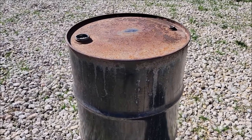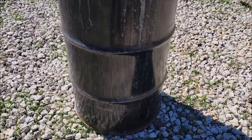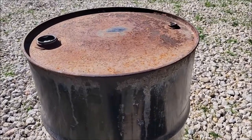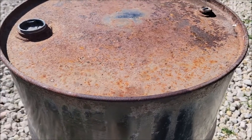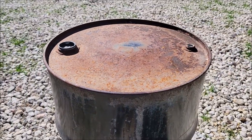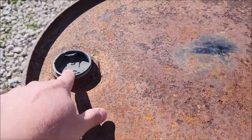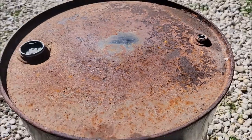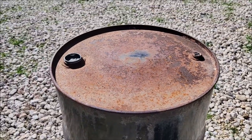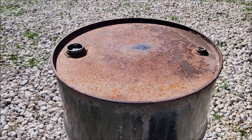Here we have a solid metal drum — a 55-gallon drum that is solid on the top and bottom, meaning it does not have a lid or anything holding a lid on. It is one complete solid piece. The only openings are a two-inch bunghole and a one-inch cap. We're going to leave those on because we want to use the lid to suffocate the fire and make sure no water gets in the drum.